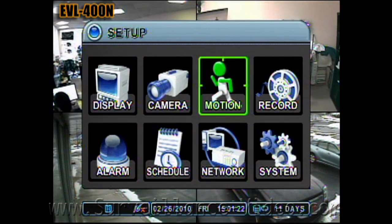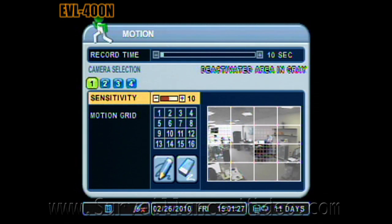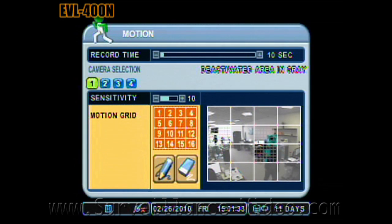This is where you change your DVR's motion settings. This affects how your DVR responds to motion. You can set how long you want the DVR to record for after the motion is detected, sensitivity, and motion grip. You can set this for every camera.